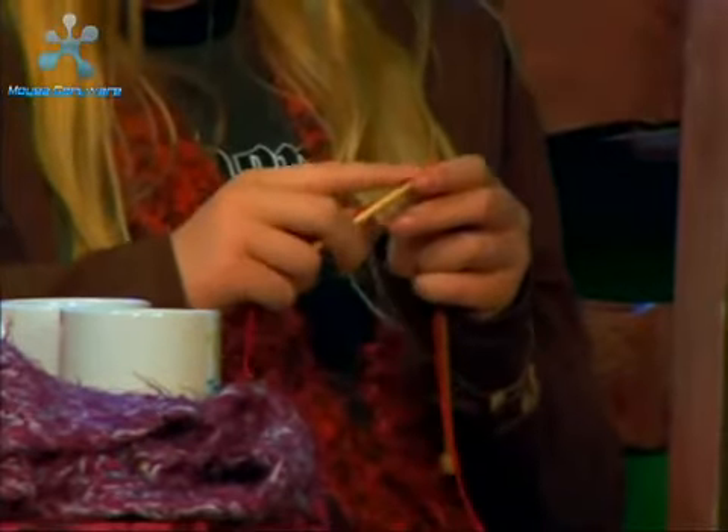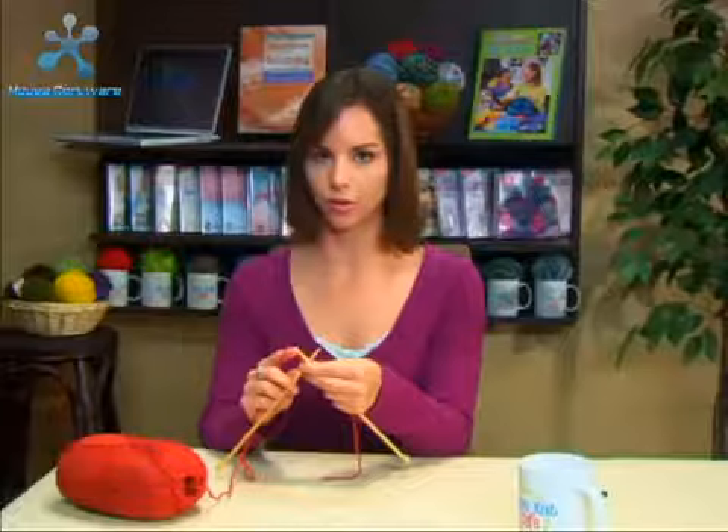Now switch hands with the needles and the yarn. So we've got our left hand with our stitches and our empty needle in our right hand, and then we're going to do the next 6 rows in purl stitch. When you've finished row 7, we're ready to finish our square by binding off in purl. I'll meet you back here.